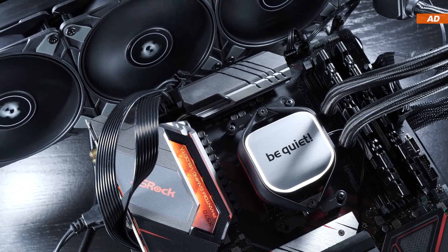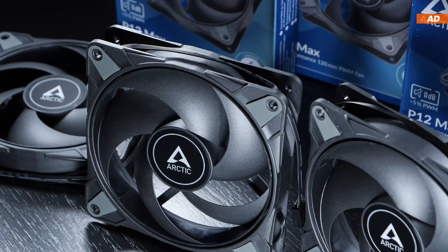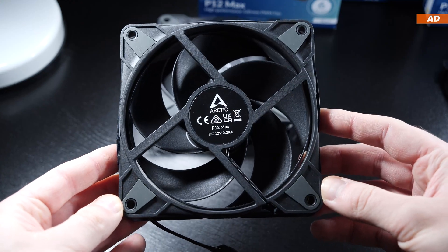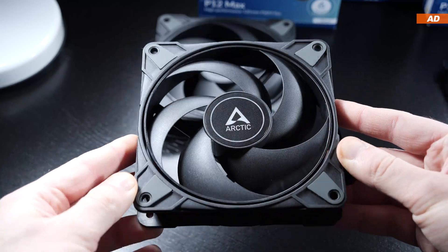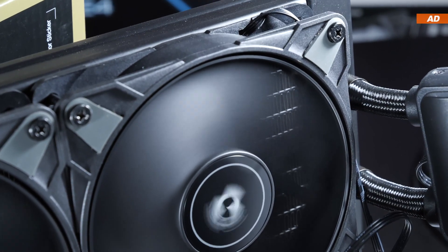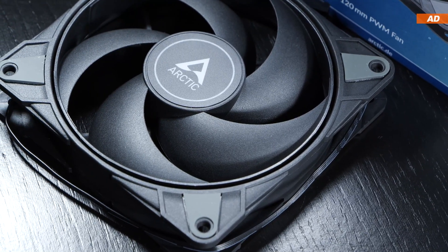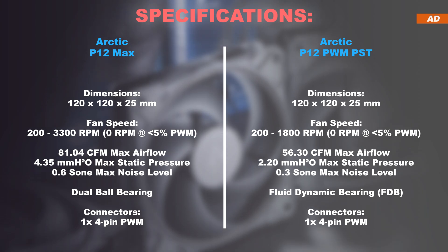Arctic actually advertises these fans for practically every possible use case. It must be said that we are not looking at ordinary sleeve bearings here, but a dual ball bearing, namely by the Japanese manufacturer NMB. We are promised a long lifespan. However, it must also be mentioned that ball bearings generally produce a significantly higher bearing noise than sleeve bearings — something I was indeed able to measure and confirm when letting the P12 Max run at their max fan speeds. If you like it a little quieter and still want to stick with Arctic, you could go with the much more noise-optimized P12 PWM PST.